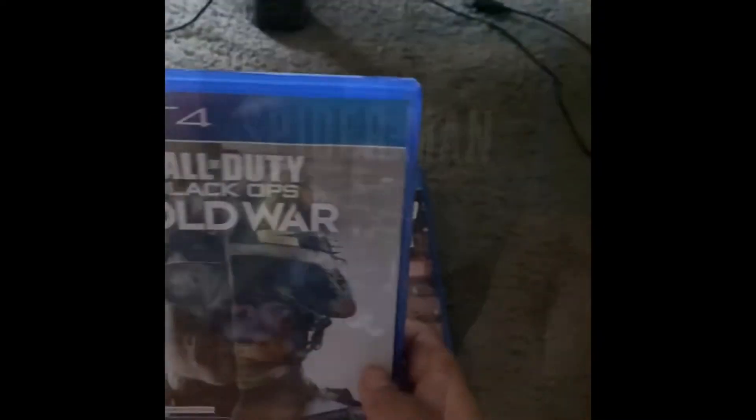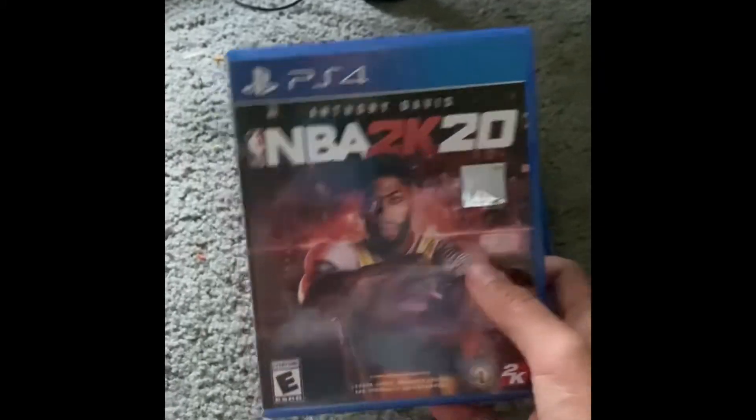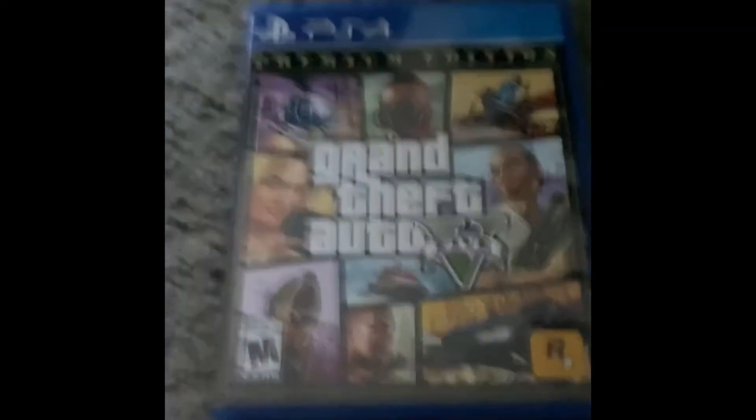Now for my PS4 games. First up is Spider-Man: Miles Morales — I finished this game recently, I streamed it, go watch it. Next is Call of Duty: Cold War — I love playing this game, it's so fun. Next up is NBA 2K20 — I'm actually borrowing this from my friend Weston. I don't know if they're watching, but I play this a lot.